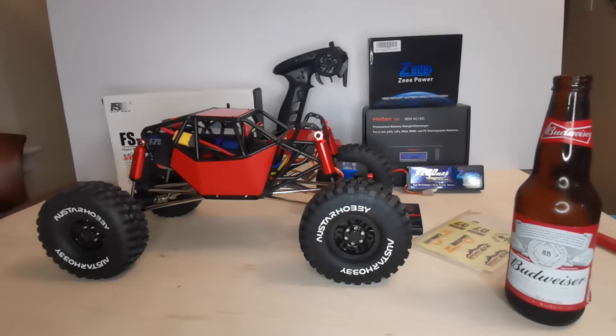I've paired it up with a FlySky GT5 radio and receiver. The electronic speed control is taken care of by HobbyWing — it's a Crawler 1080 brushed electronic speed control. He needed a couple of batteries, so I decided to order some 5200 80C burst LiPo batteries.